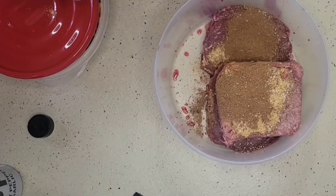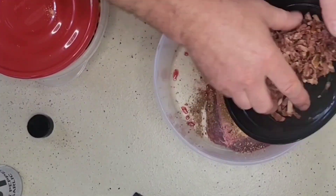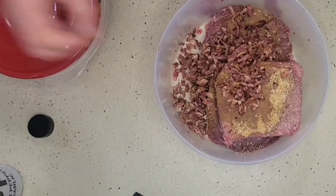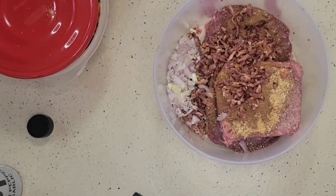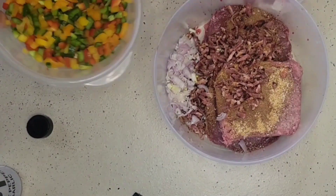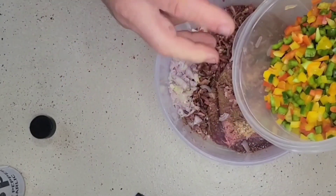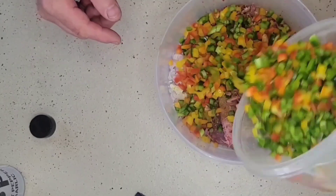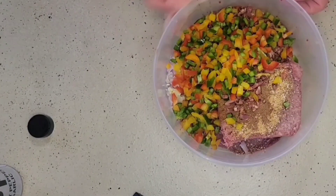Next I have some bacon that I've already cooked up and chopped up. I'm going to throw that in — it's about a half a pound worth of bacon. I have three shallots that I've chopped up, and some red and green bell pepper that I've already chopped and diced up. I'm going to put in probably about a cup and a half worth of the chopped pepper.